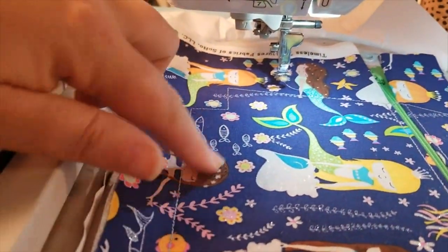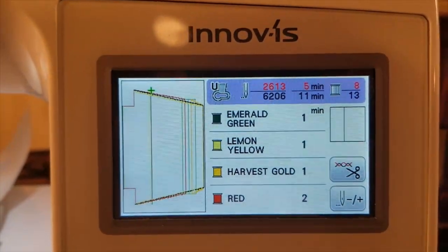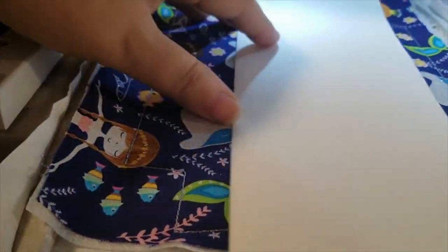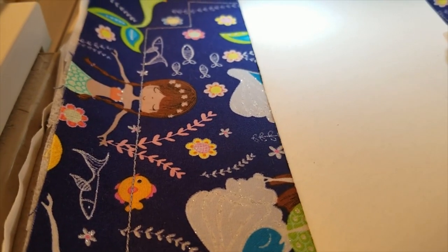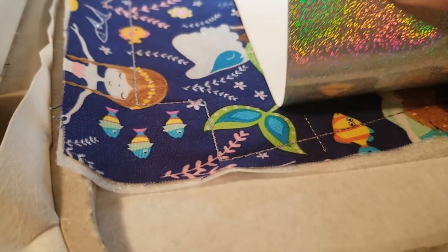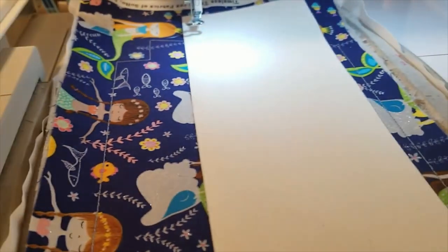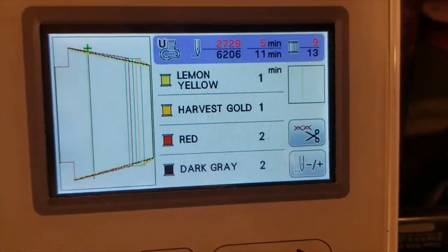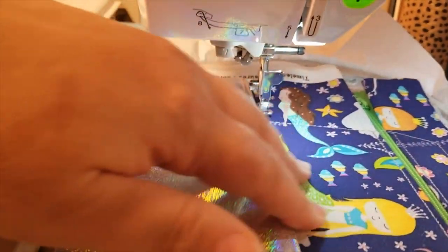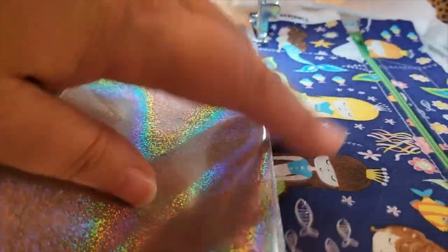Step seven gives us the placement line for where we'll put our vinyl at the bottom. Step eight tacks the vinyl down — line it up with the placement line and go over it just a quarter of an inch or so. If you have striped or directional vinyl, make sure you lay it correctly. Step nine: flip your vinyl back just like you did on the back piece, and it does top-stitching right along the fold to make it look very pretty and professional.